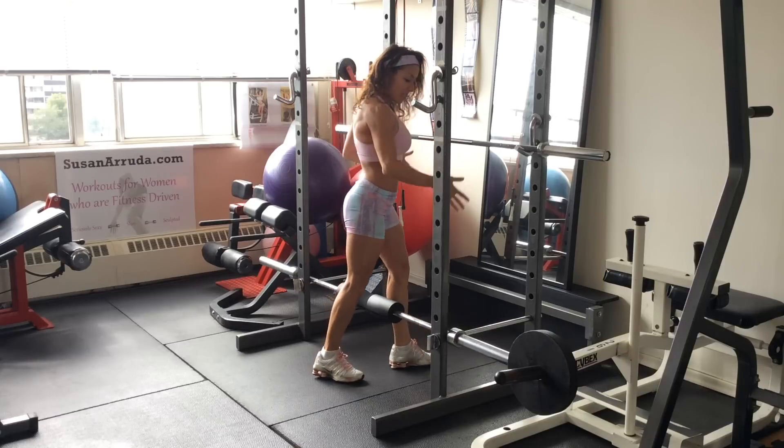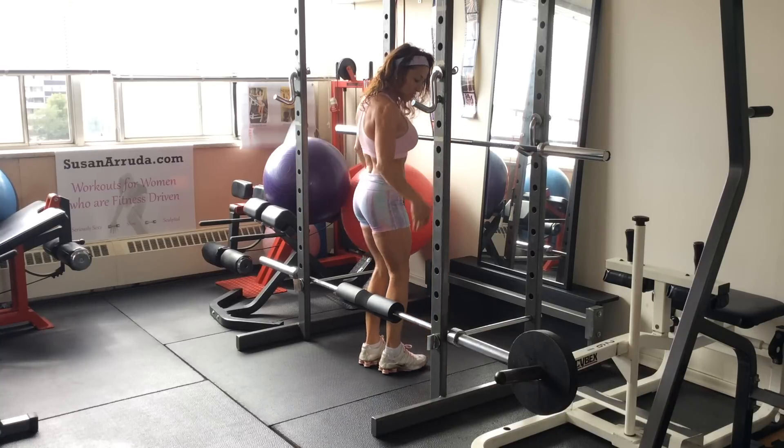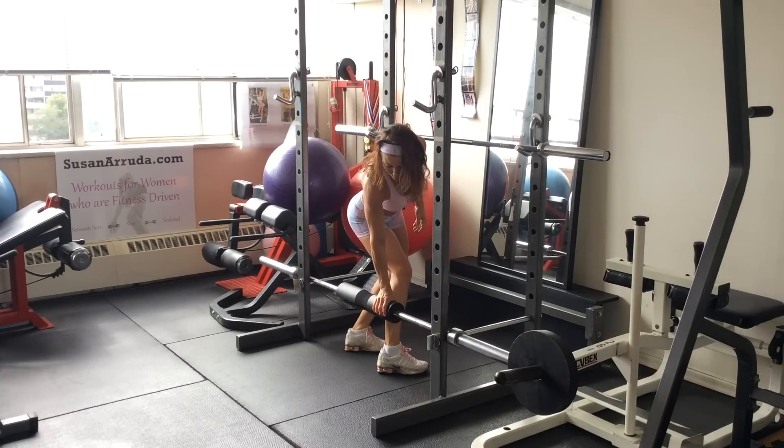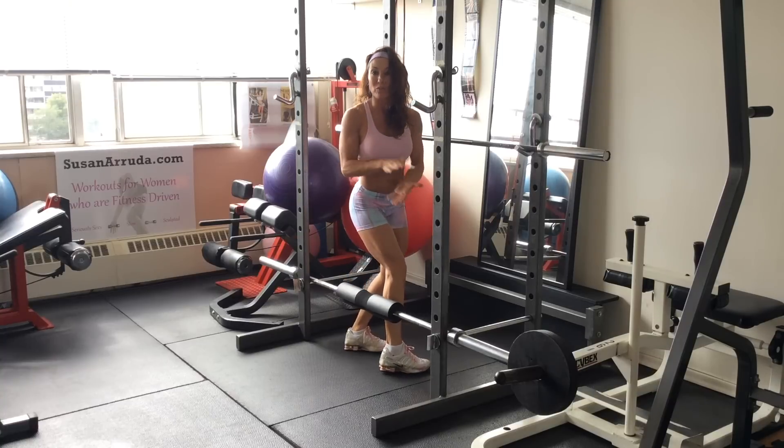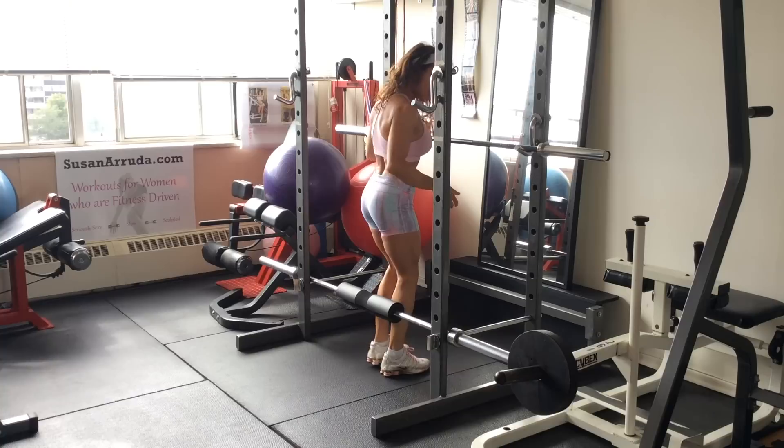So you're going to need a squat rack and you're going to position yourself in front of the squat rack. I'm using a foam to protect my legs. You can also double up a mat or a yoga mat, whatever you have on hand.